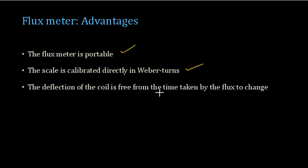The deflection of the coil is independent of the time taken for the flux to change — it is independent of the rate of change of flux and truly dependent only on the change of flux. The factor of time is absent in the final result, making it a very convenient method to measure sudden flux changes. Due to high electromagnetic damping, the pointer stops suddenly when the flux change ceases, and due to the absence of control torque, the pointer remains in that position for some time before slowly returning to its original position, allowing easy flux measurement.